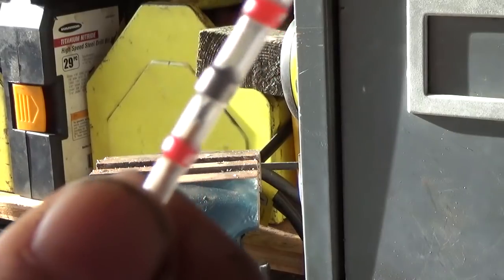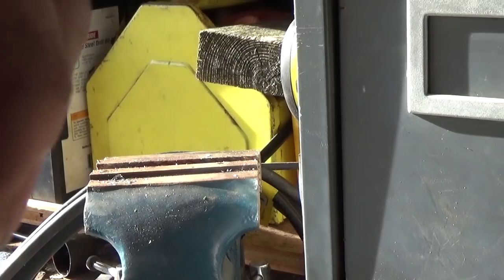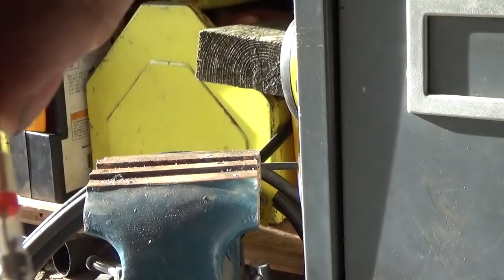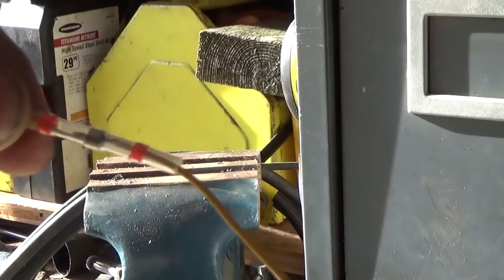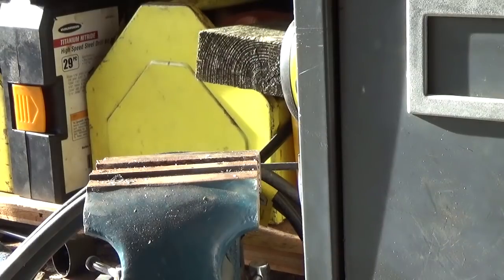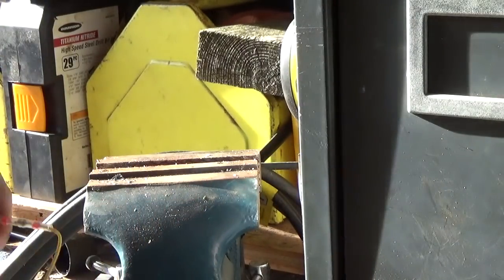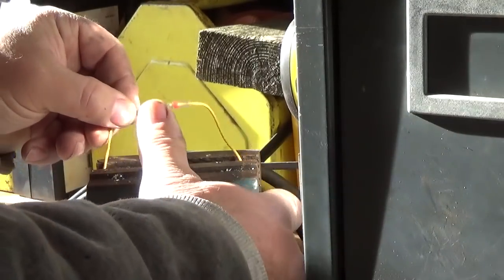Then slide the connector back over, and put the wire where the solder is in the center. Do the same thing with the other wire, meeting the solder right in the center just like that. Then bend the wires a little bit so you can pop it in the vice.